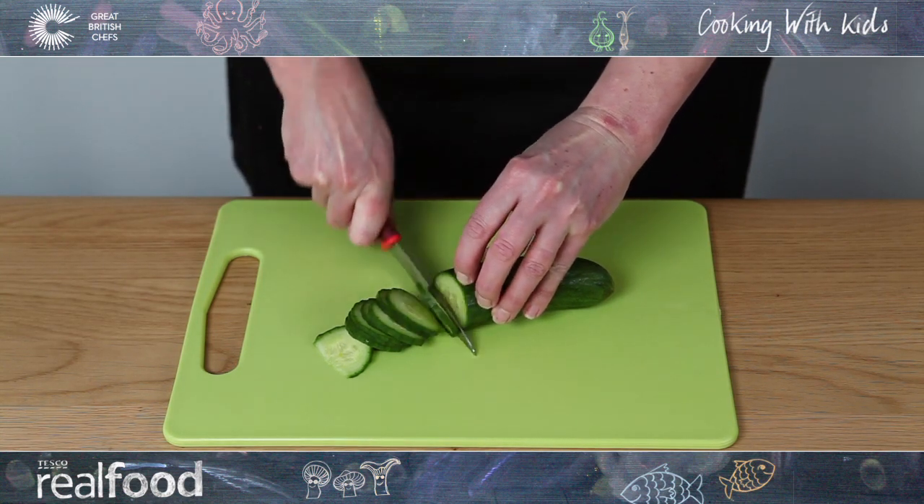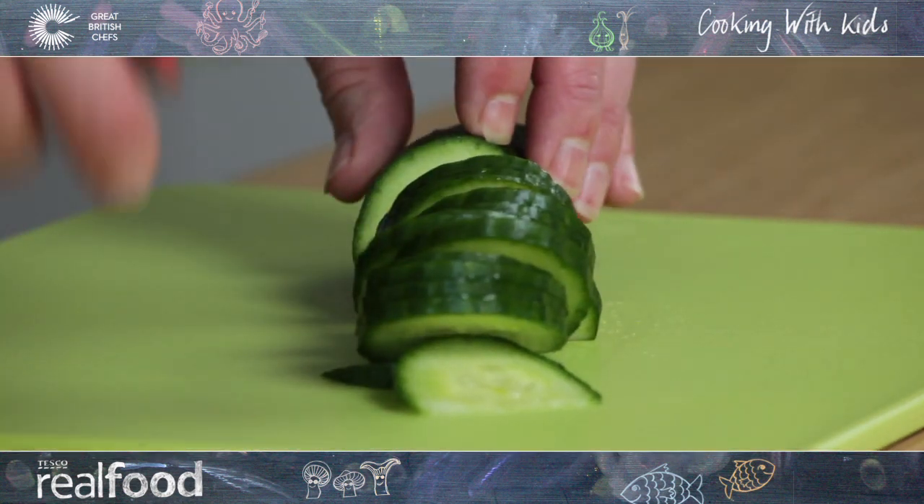Being very careful to keep your fingers away from the blade, try to get nice even slices.